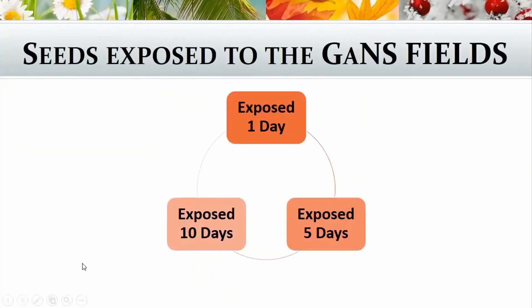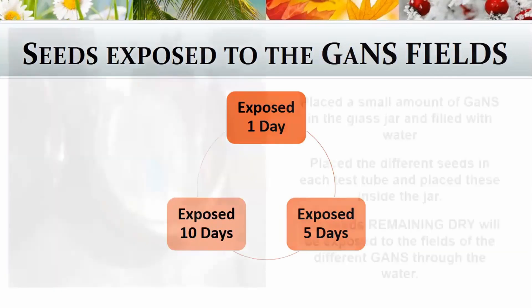I broke the experiment up into three parts: I exposed the seeds for just one day, for five days, and for ten days.